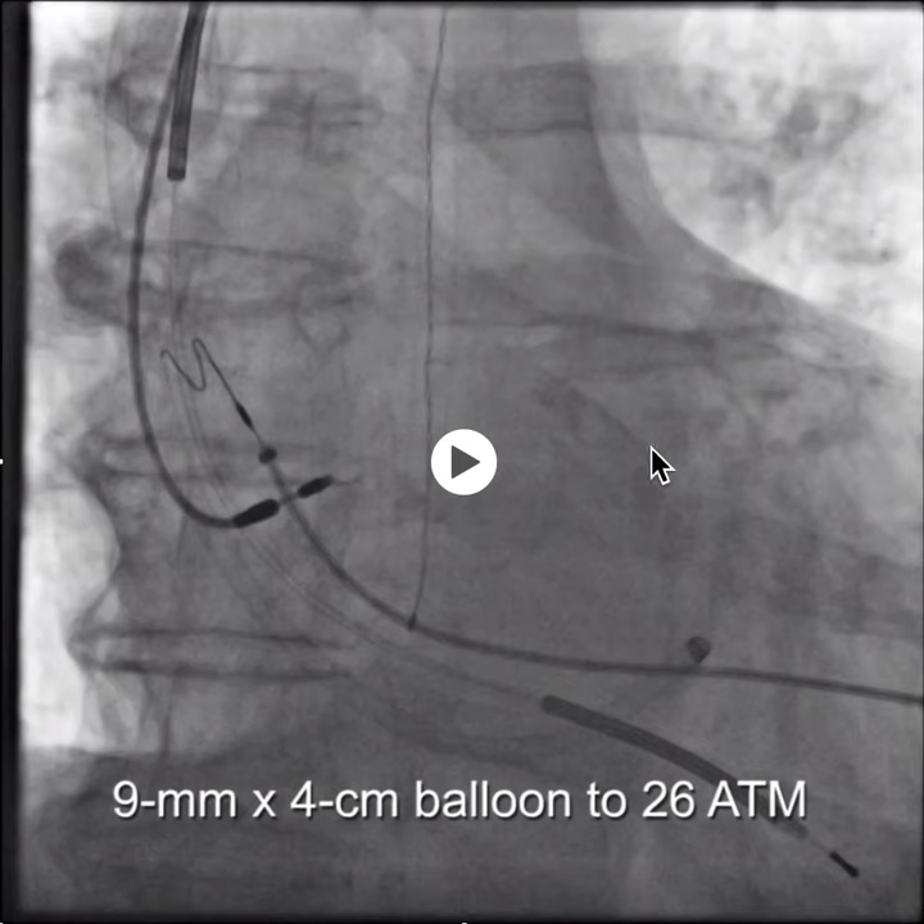The balloon that I find useful for this is the Sterling balloon by Boston Scientific. It comes in a 6-millimeter by 4-centimeter configuration and would have been a better choice.